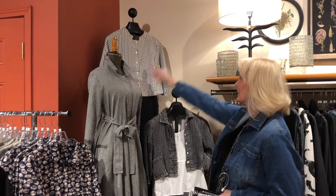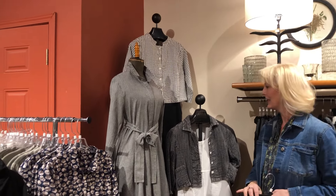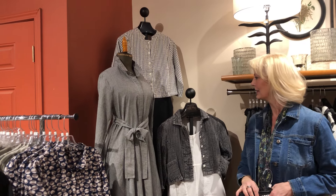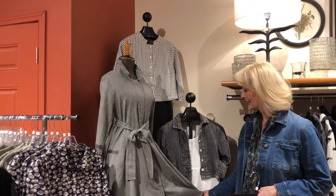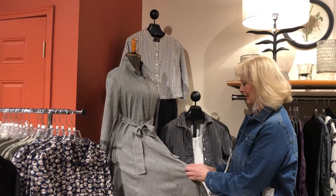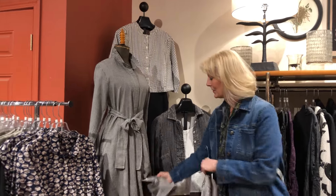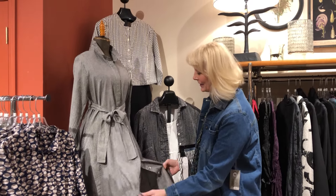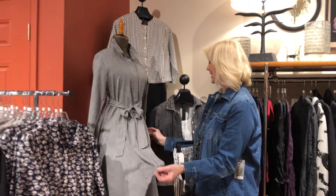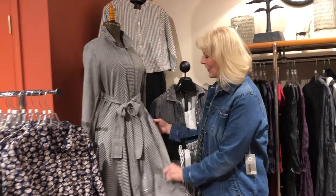So what do we have here, Val? We have Tulip — a good collection of Tulip — and pretty much everything we're going to show you today will be good things to mix and match if you're going on vacation, or just want to update your wardrobe with things that will mix together nicely and probably look great with things you already have at home. I was just unbuttoning it to make it a little more sexy — yes, that is how you would wear it.